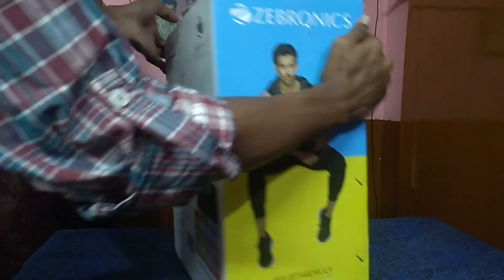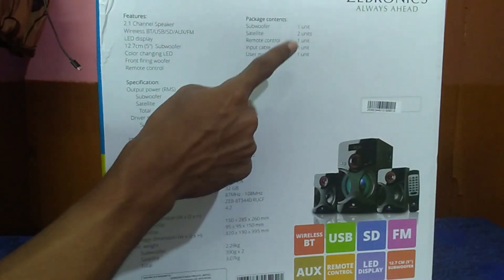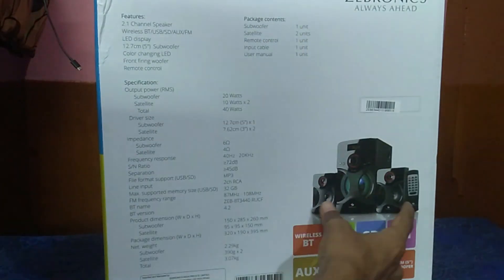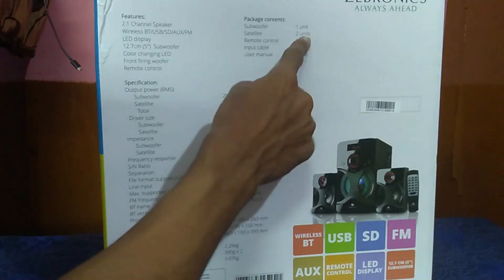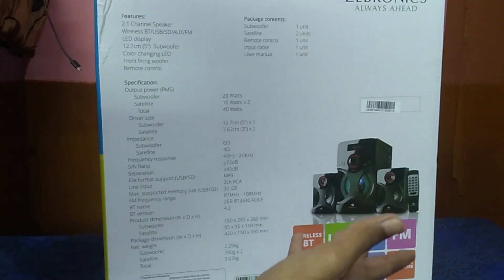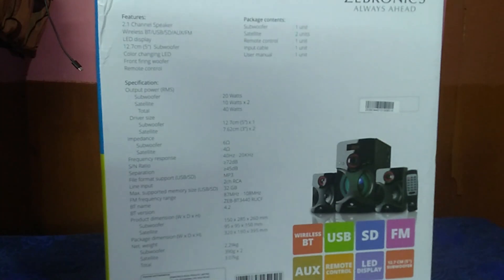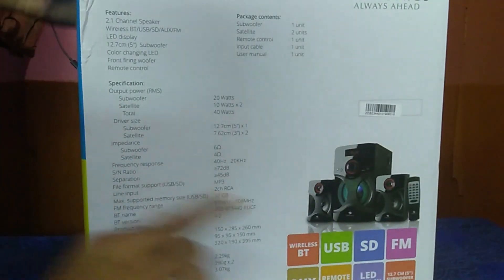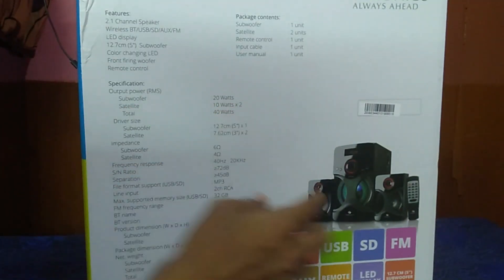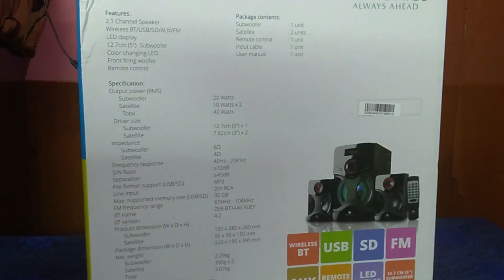Looking at the specifications and dimensions: it is a 2.1 channel system. Package contents include a subwoofer, two satellite speakers, a remote control, and an input cable. Also included are a user manual and power supply. The subwoofer outputs 20 watts, and each satellite speaker outputs 10 watts, for a total of 40 watts.